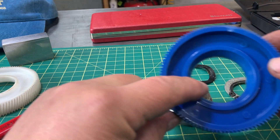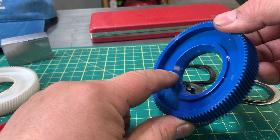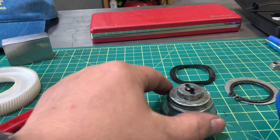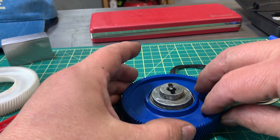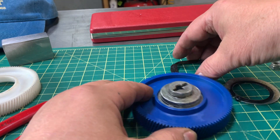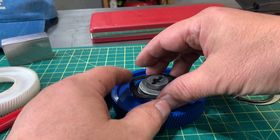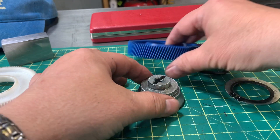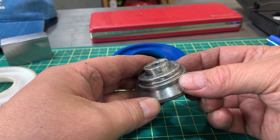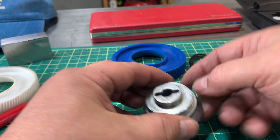As you'll see, there's a concave part here and it sits on here. Put that back on. Just to show you — there is a groove here, so if it's chewed up just clean it up a little bit with a file.